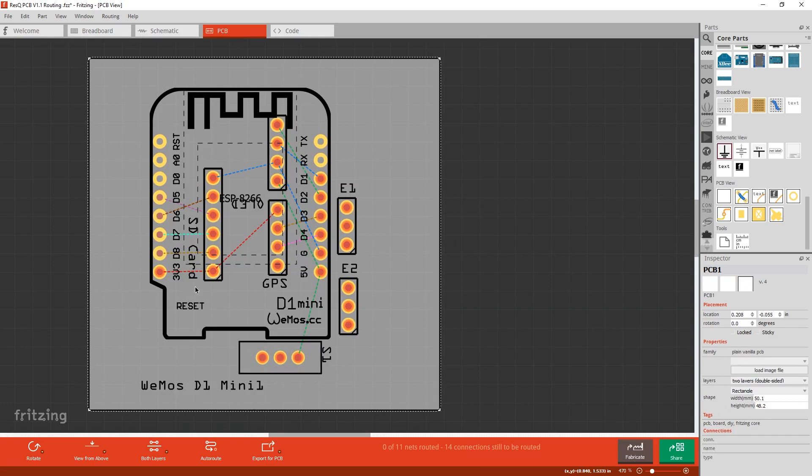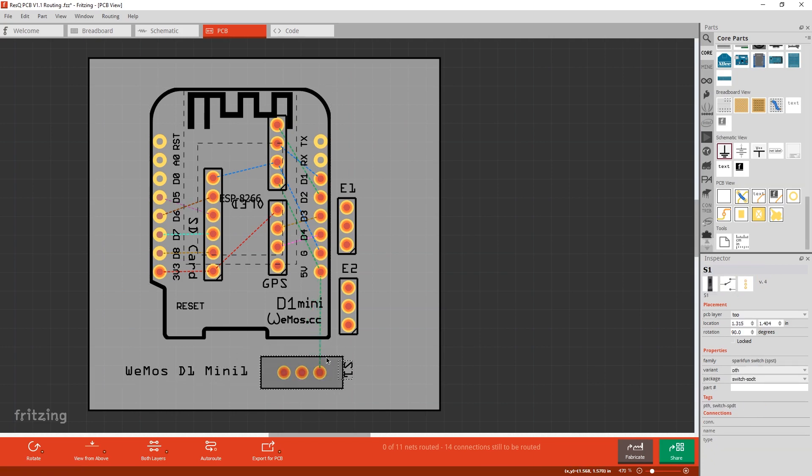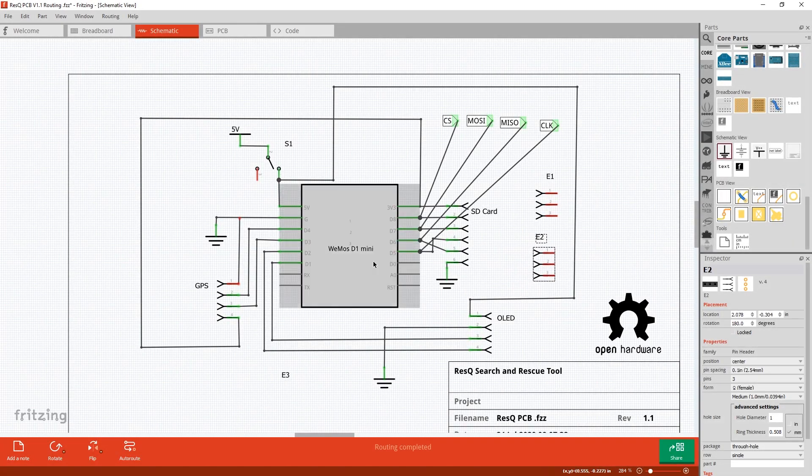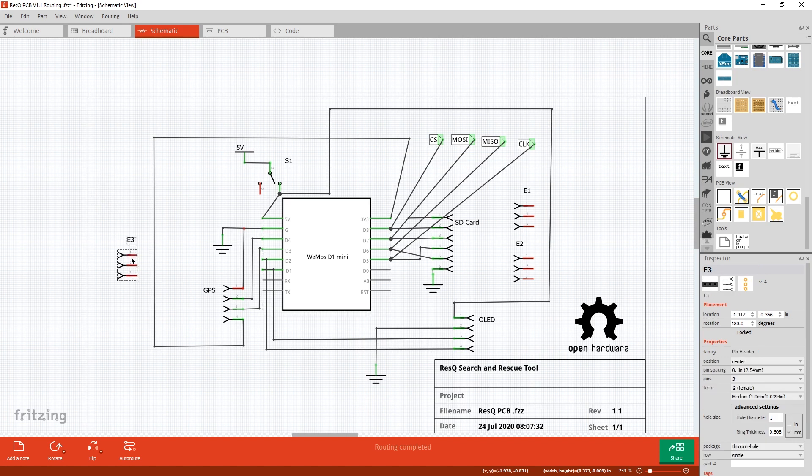Once I had the schematic laid out, you go over to the board view and it transfers all the components for you and we just have to route the board. Start with signal wires first, powers and grounds last. I do the signal wires on one side, powers and grounds on the other — it just makes things easy. This is a really simple board, but I'm going to try and keep it really, really small.